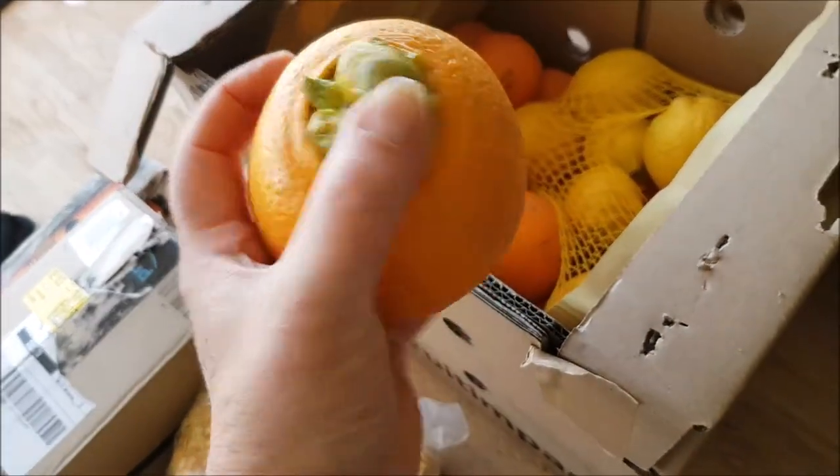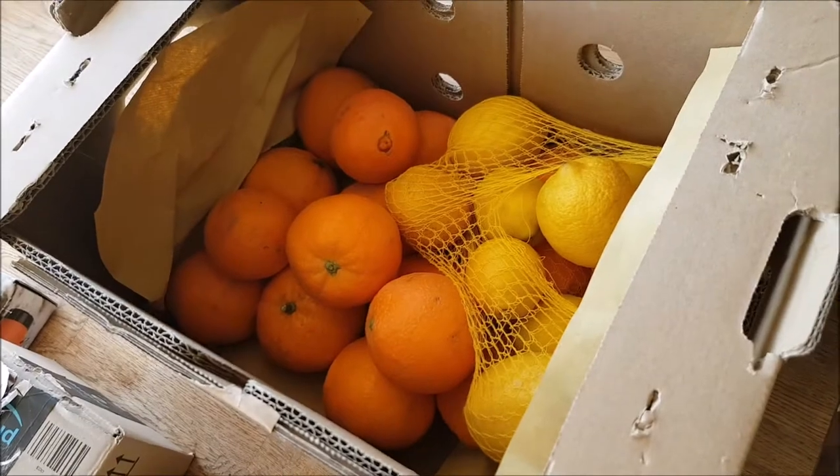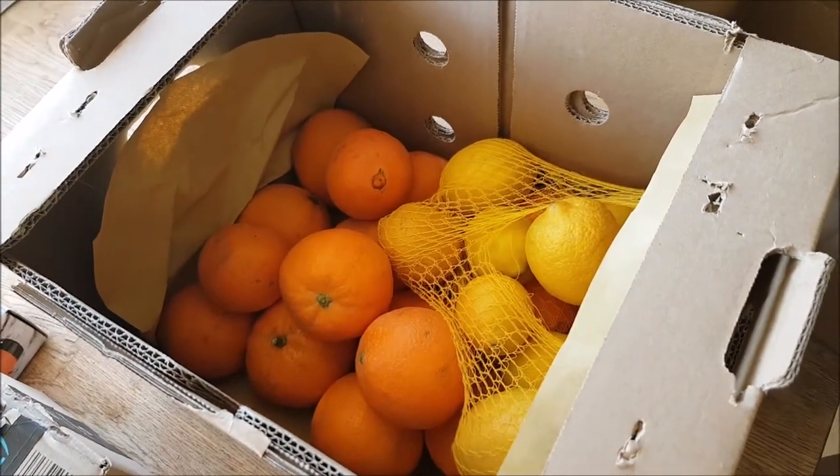First, look at that beast. That is an organic orange, directly from Spain, and a few lemons. Yum yum.